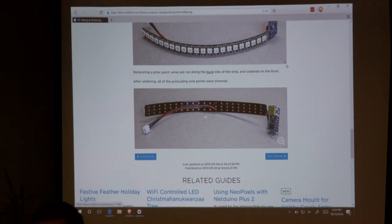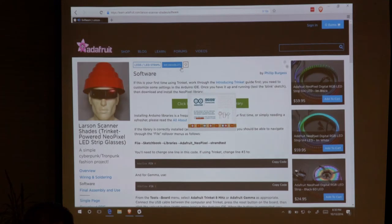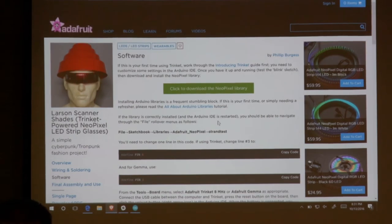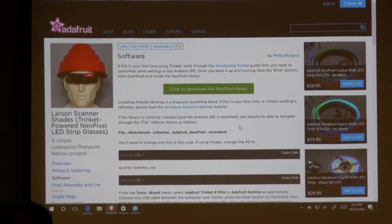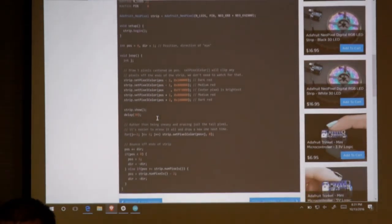This is all the more you're going to need to do — really, really simple software. For the software, you're going to open up the Arduino IDE and download the NeoPixel library. Really easy to do. If you don't want to just download the library and include it, you can also download the library and link to it. They've got right here #define pin 4, so you want to make sure that you're on D4, otherwise you want to make sure you change that.